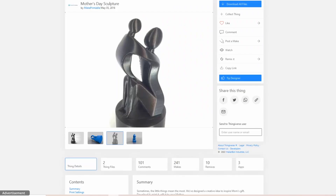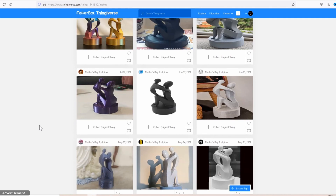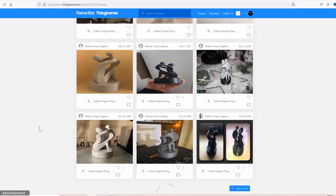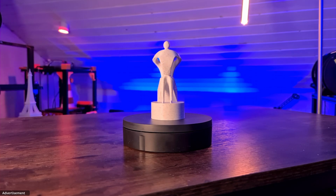My next printout is a Mother's Day sculpture from Make Printable. Looking at the makes on Thingiverse, we can see there are really a lot of printouts available, and also marble prints — some of them have this layer problem that I also have. Let's have a look at my printout now. It looks very well, the marble look is great. The layer problem is a little bit better now, but still not perfect.